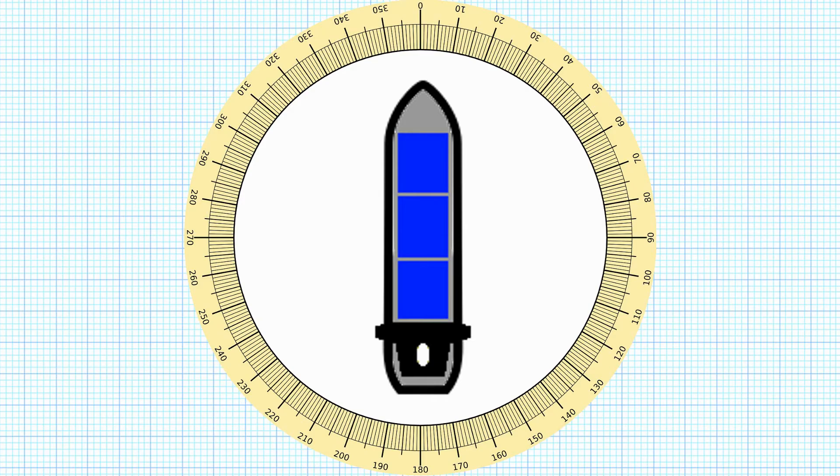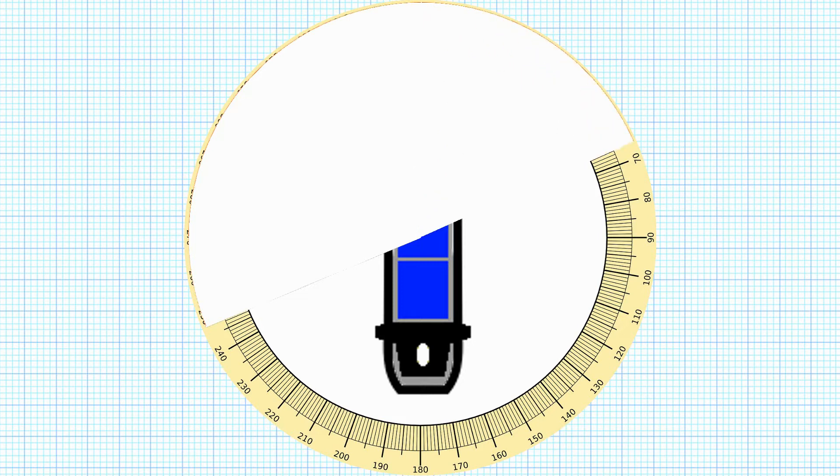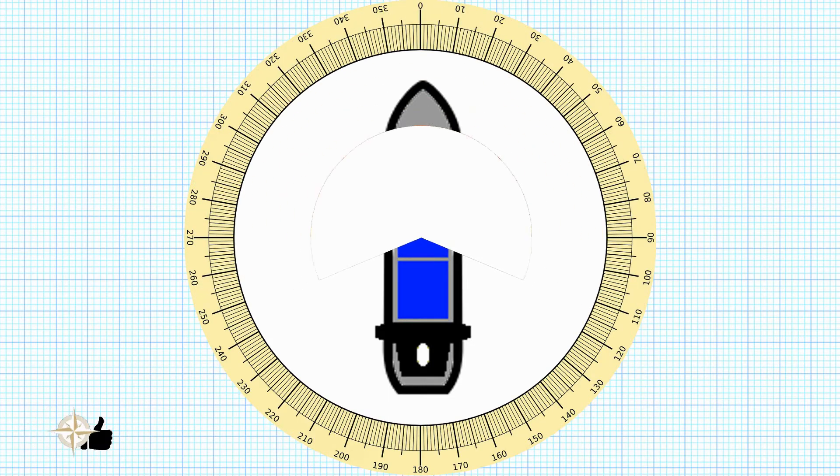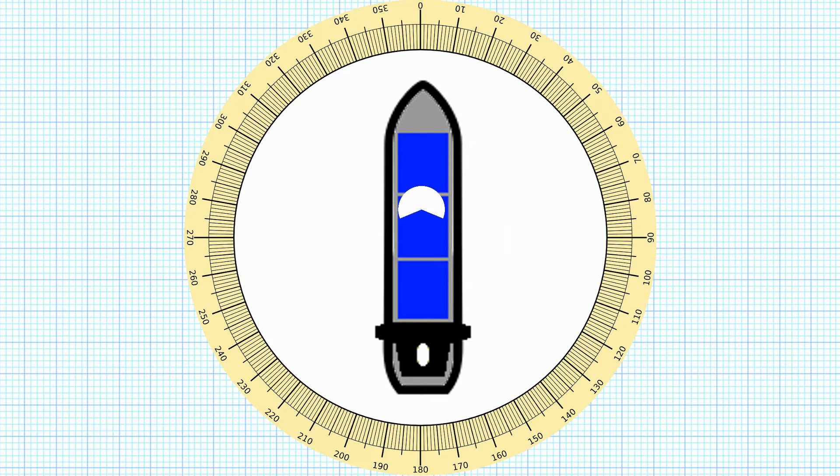Looking at it on this diagram we can see the masthead light is a white light starting two points above the beam on the port side running right the way round to two points above the beam on the starboard side. In my diagrams I'm going to shrink it down to be the right size and then we're just going to shift it along the vessel to put it in the correct place.